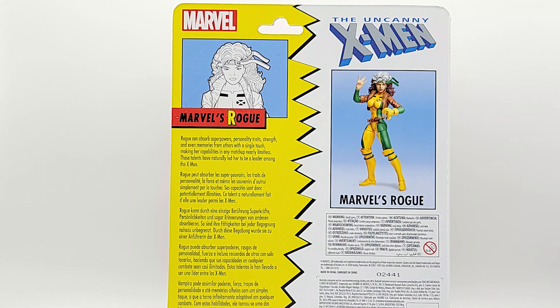Retro goodies on the back: Rogue can absorb superpowers, personality traits, strength, and even memories from others with a single touch, making her capabilities in any matchup nearly limitless. These talents have naturally led her to be a leader among the X-Men. Spoiler for those who don't read the book — she got her super strength and near invulnerability by absorbing the powers of Captain Marvel, the female Captain Marvel.